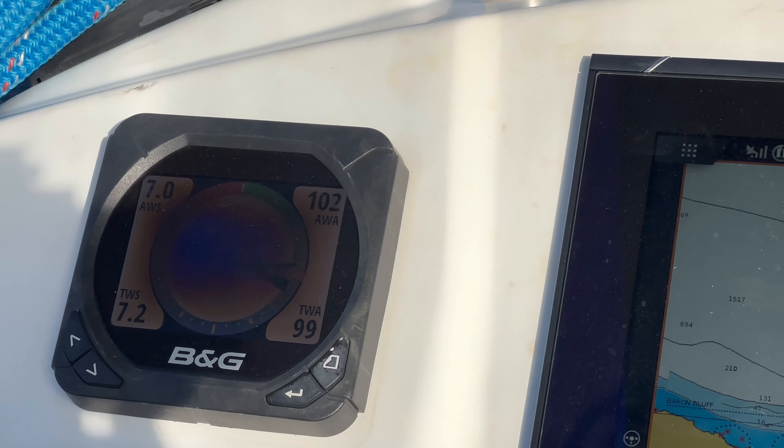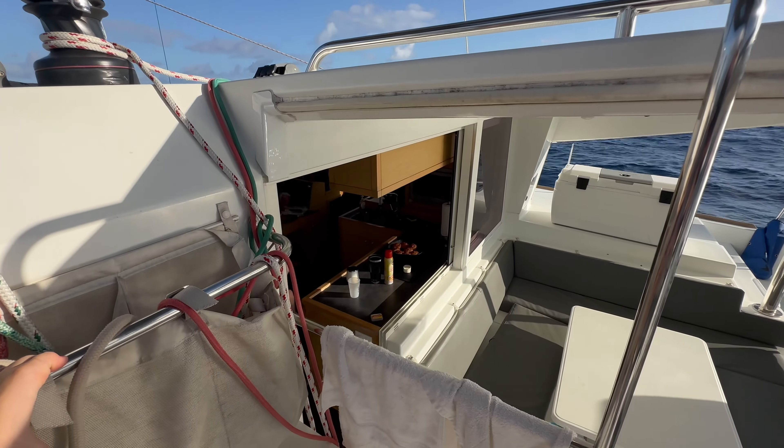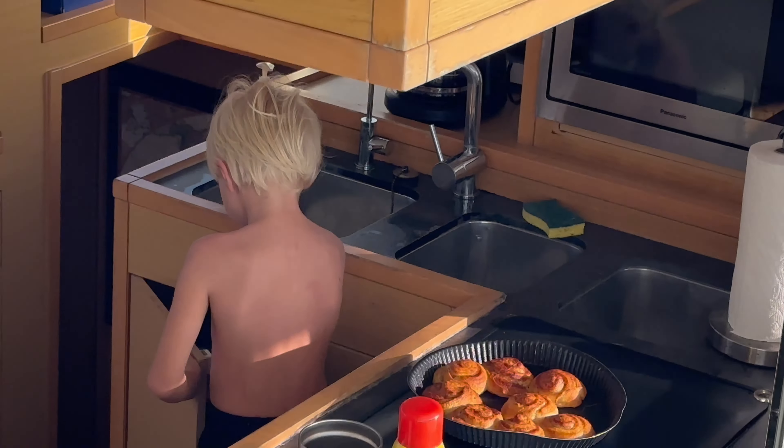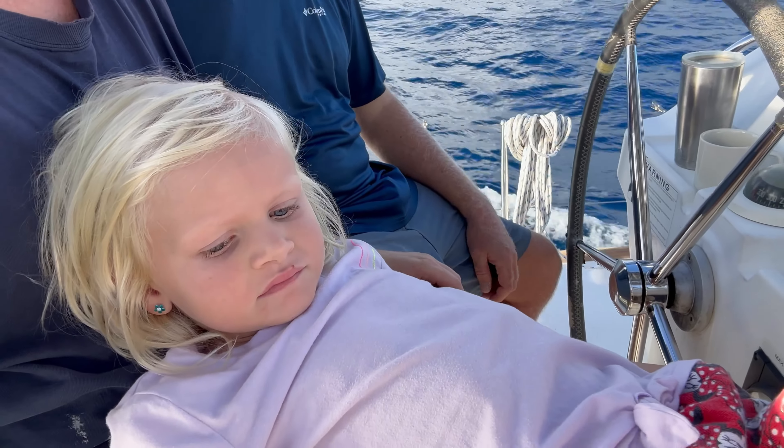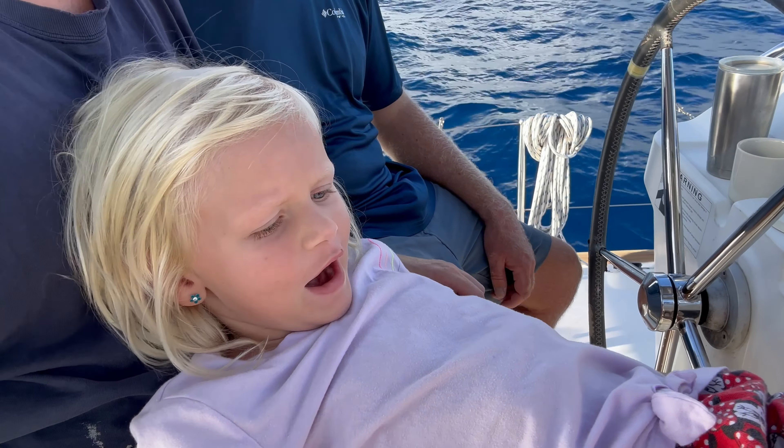We're going to be pretty much going dead downwind. I hate we don't have our blocks and winches installed for the parasailor because it'd be a perfect day to try it out. I only had one can of cinnamon roll so I think me and you aren't going to get any, Dan. You going to get me your cinnamon roll, Juju? I don't know, you can have a bite now.